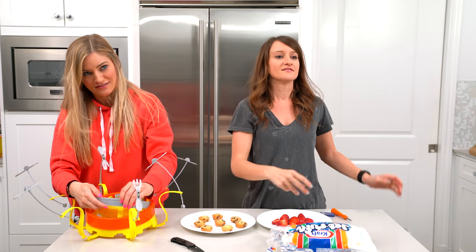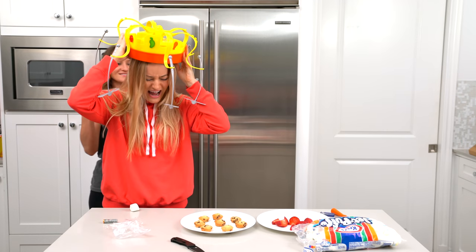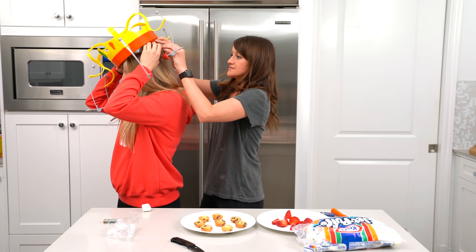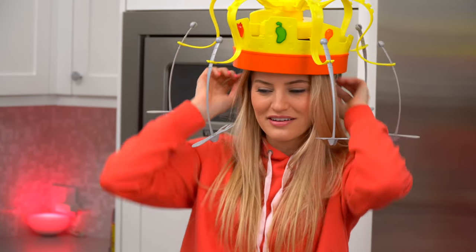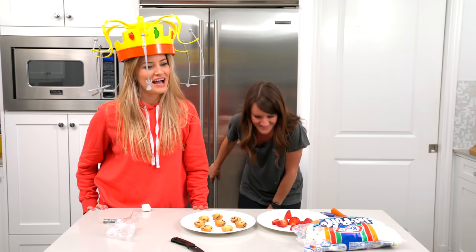Tyler, catch in your mouth. Whoa! He missed it, guys. That was my bad. This is so tight, it's hurting me. Can you just fix this for me? Make it so it fits my head. Okay, here we go. All right, I've got my Chow Crown on. I hate it.